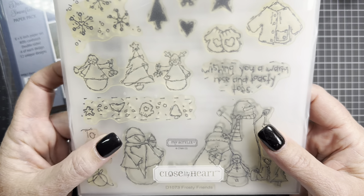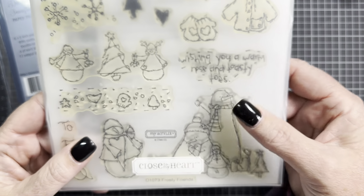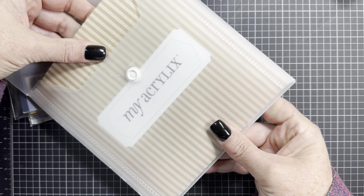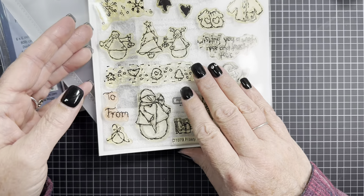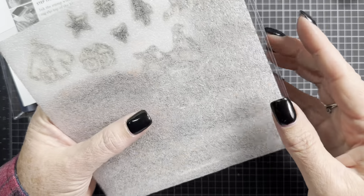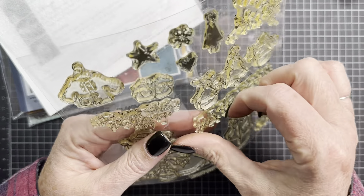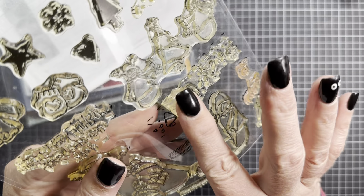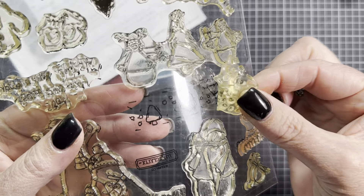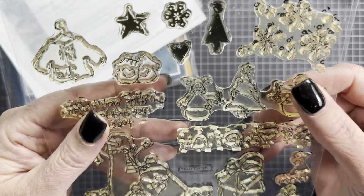I also used this stamp set from Close to My Heart called Frosty Friends, number D1073. I bought this on eBay a couple years ago. One thing I noticed about this stamp set is it's really sticky. If you guys have other Close to My Heart sets, can you let me know if this is normal? It's really gummy — you can hear the sound. It sticks to my fingers. It's almost like fruit roll-ups or something. I've never felt a stamp like this before.